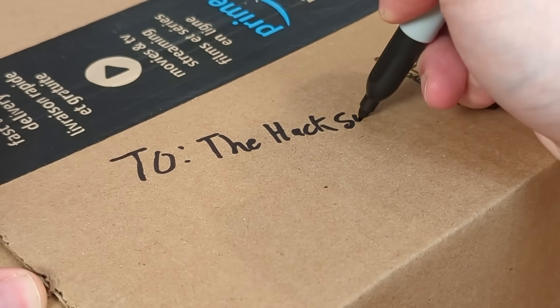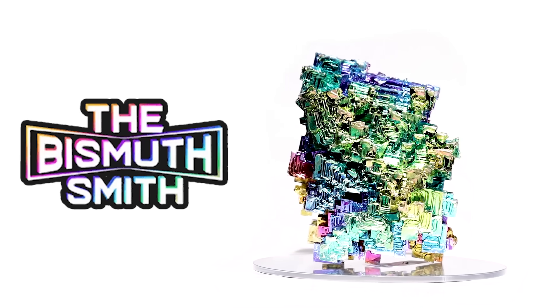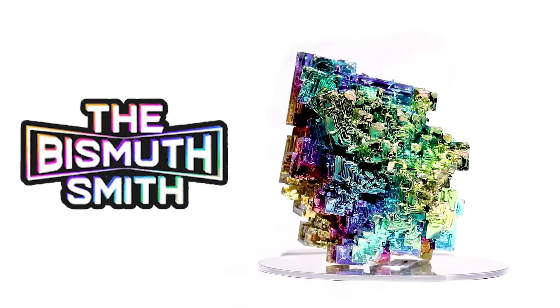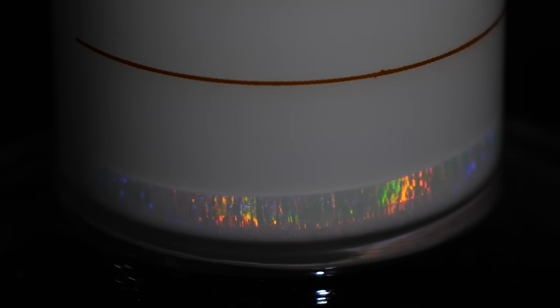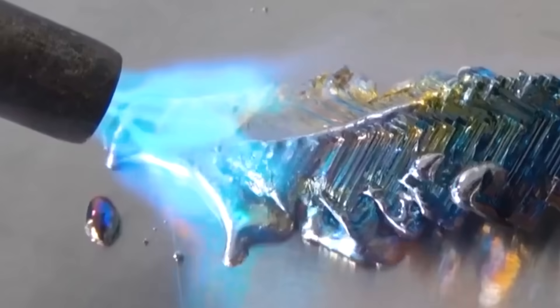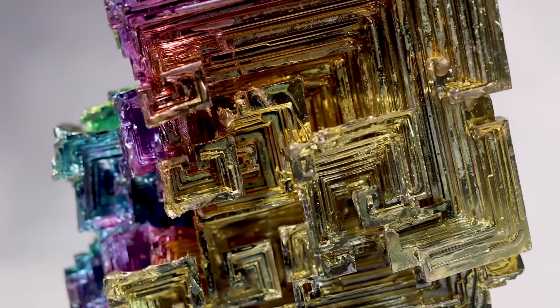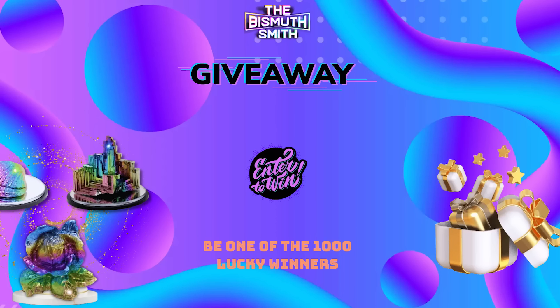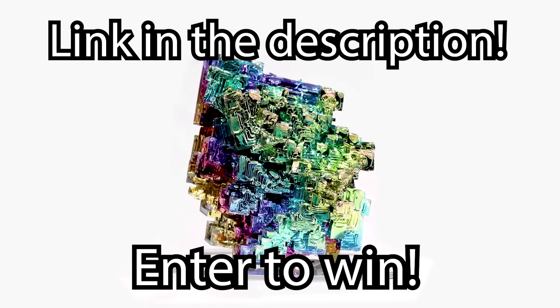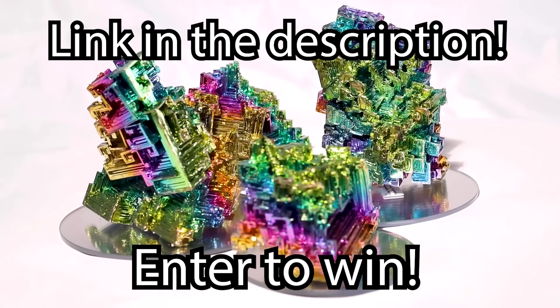When the samples were done, I packed them up and off they went to the Hacksmith, and a few months later this giant box arrived in the mail with the results. Before we look at what's inside, I want to thank the sponsor of this video, the Bismuth Smith, who is doing a huge giveaway. They make amazing sculptures made of a metal eight times rarer than silver, with a huge assortment from statues of all sizes to gorgeous giant rainbow crystals. They're giving away $250,000 worth of product — click the link in the description to enter the draw.